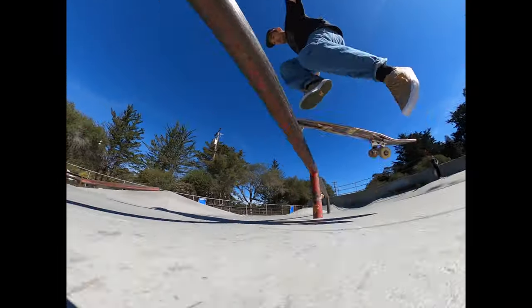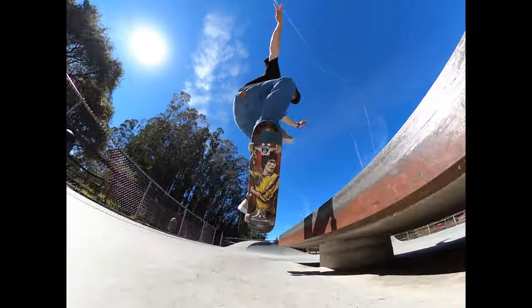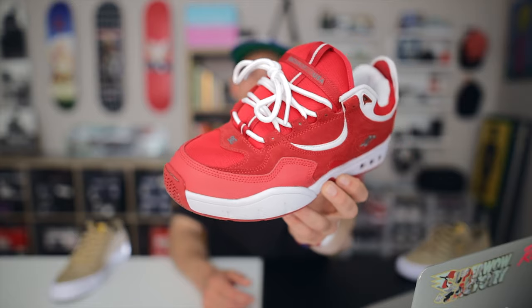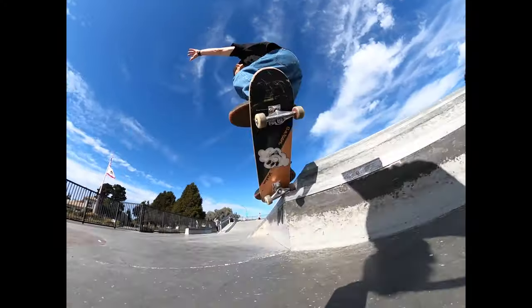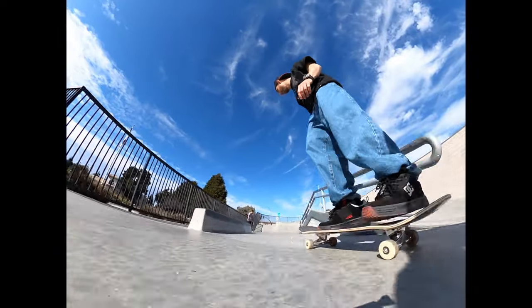Is it a shoe you'd want to skate in? Yeah, you could skate in it. I think it's more of a wear-to-school, wear-to-work kind of shoe, but I did a few tricks in it. I hadn't skated a vulcanized shoe for years, and I haven't skated a shoe this slim for years. This is more like what I normally skate — these huge cut-sole late 90s, early 2000s jams — so this felt really different.